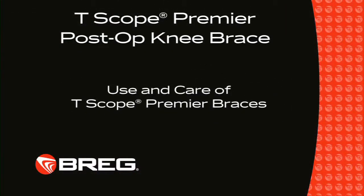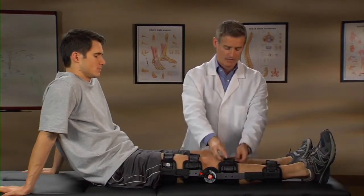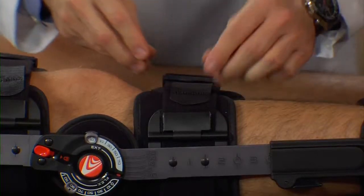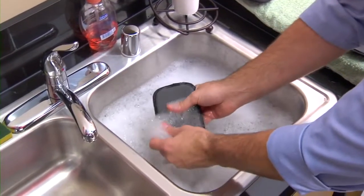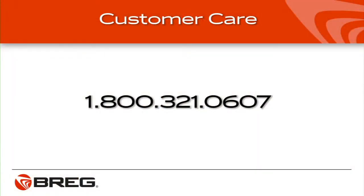Should you have any further questions regarding how to apply the T-Scope Premier Brace, refer to the instructions for use or visit bregg.com to learn more. After initial application, the T-Scope Premier Brace may be removed and reapplied by unclipping the buckles only. It's not necessary to release the Y-tabs. An adjustment may be needed to the posterior strap length to accommodate surgical dressing removal. Hand wash the foam pads and straps with mild soap. Rinse thoroughly with fresh water and air dry. Do not place pads or straps into a mechanical dryer. Patients with questions about knee bracing should contact their health care provider. Extra foam pads are available from customer care at 1-800-321-0607.